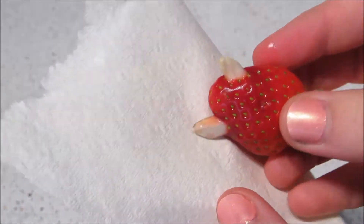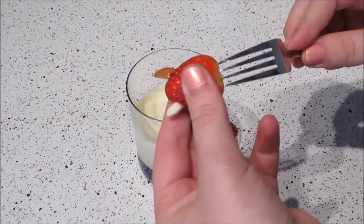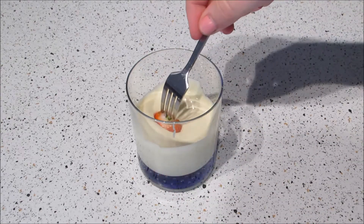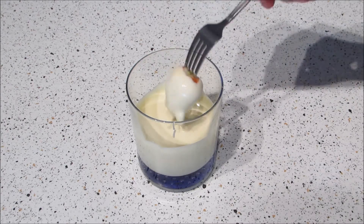Alright, getting back into it. Pour the chocolate into a glass that's taller than your strawberries. Then pat the strawberries with a paper towel to remove any excess liquid. If you want, you can take off the stems and put the strawberries onto a fork or cake pop stick. Start with the smaller strawberries, dunk them into the white chocolate, and cover evenly. Tap off any excess chocolate and leave to harden.